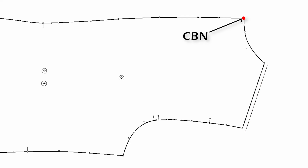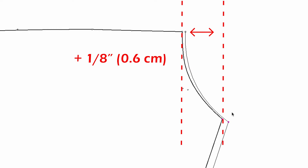For the center back neck point, go up one-eighth of an inch on the x-axis, so you can draw the neckline along the same curve. You go up one-eighth of an inch at the center back neck and one-quarter of an inch at the high shoulder point — so the back neck drop is growing by one-eighth of an inch.